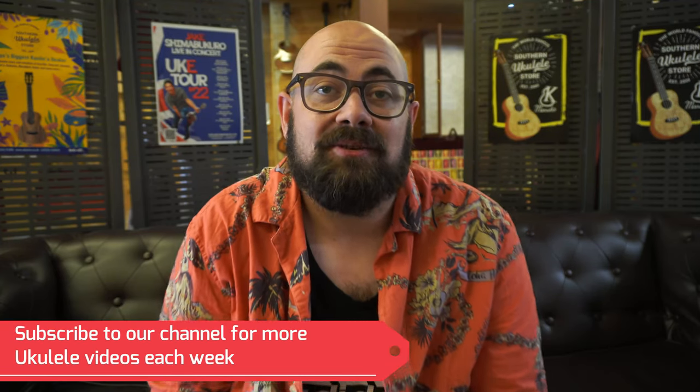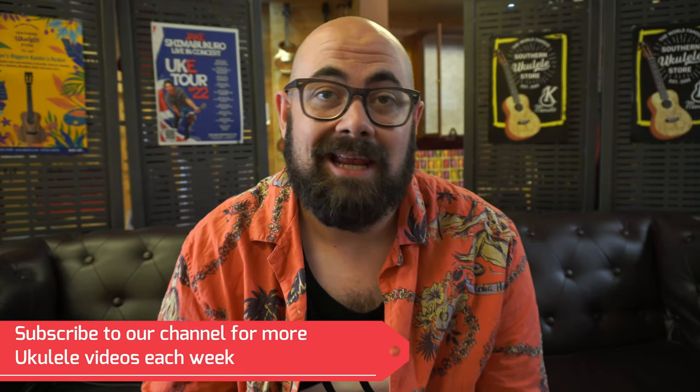Hi there, I'm Alex from the Southern Ukulele Store and this week we're going to take a look at 10 ukuleles that really only share one thing in common — I think they're pretty cool. That's a good enough reason for a video, isn't it? Eventually you do burn through all the tied-in themes that make sense and you have to just say this is cool, look at this. So we're going to look at 10 tenor ukuleles today that just do something special, do something different to the norm. Maybe they're just instruments that have inspired other instruments — stick around and you'll find out.